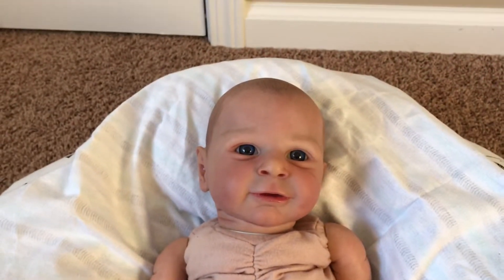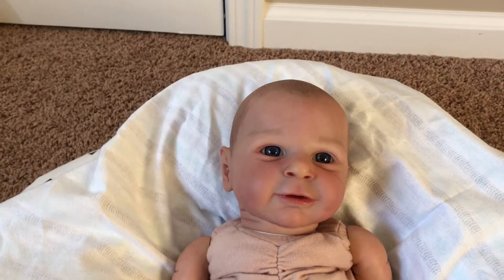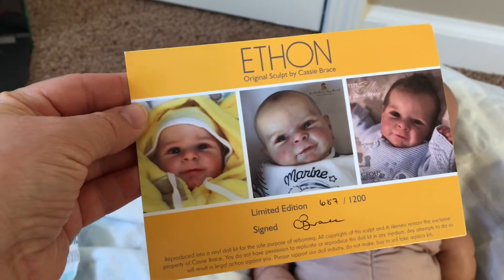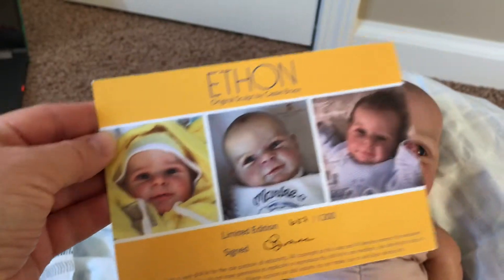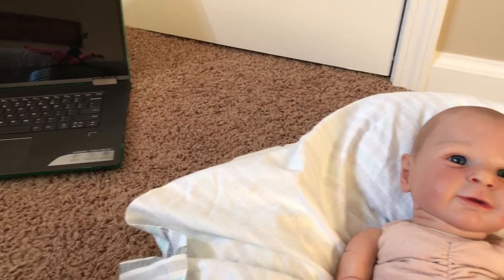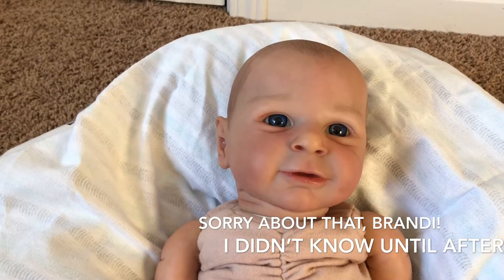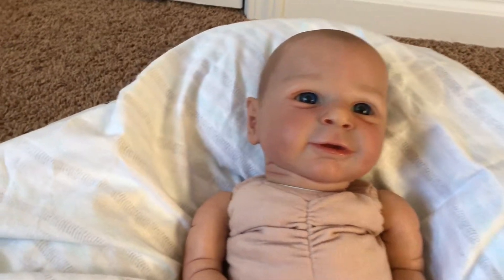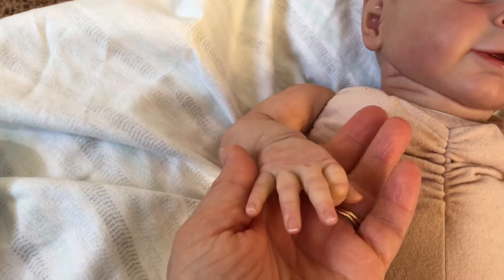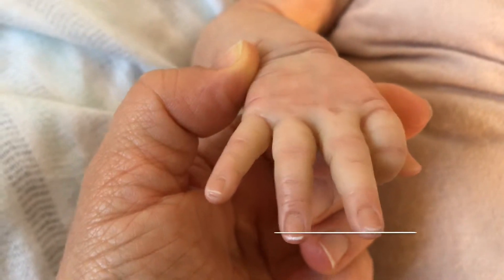Just to remind any of you who may not have watched the last video: this is Ethan by Cassie Brace. I realized after I did the last video that I do not know who his artist is. I wasn't given any information on that, but it looks like whoever did the artwork and painted this little lovely guy did a wonderful job.